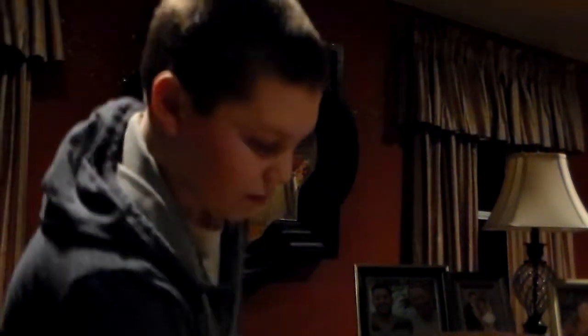Hey guys, what is up? Brandon here today. And if you are wondering why I am hopping, it's because I am on crutches.